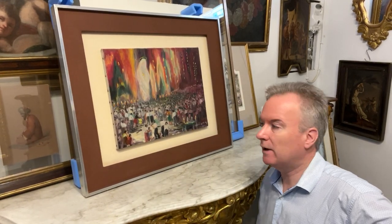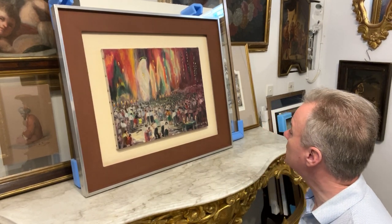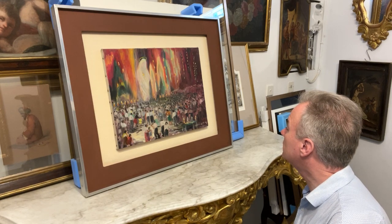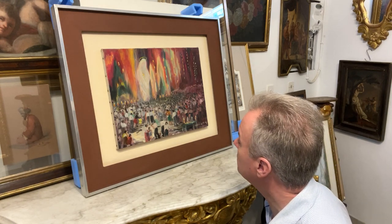Hello, we're in Malta and we're going to talk about an oil by Sylvia Halliday — but this is really a video about the frame more than the picture. Sylvia Halliday, S-Y-L-V-I-A H-A-L-L-I-D-A-Y, was a British artist who was in Malta for a long time.